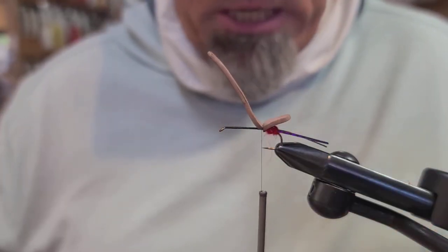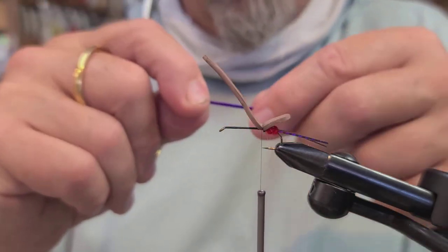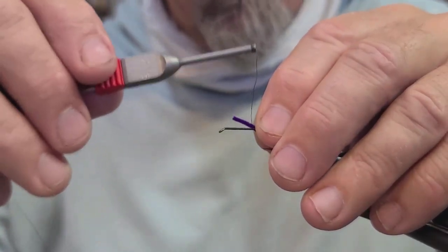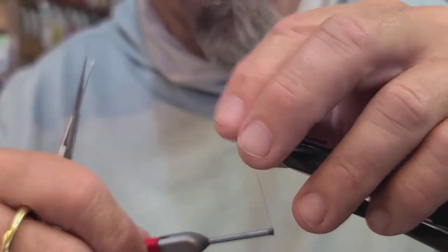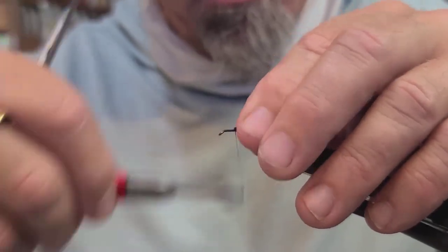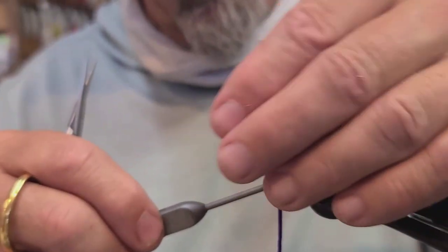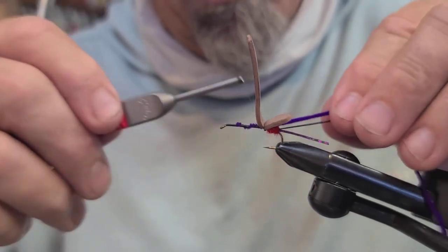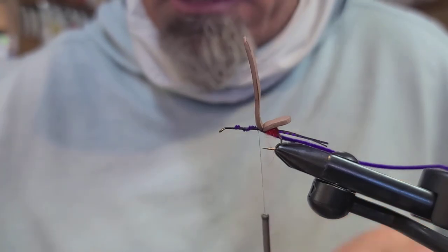The next thing I'm going to use is some ultra chenille — micro, in purple. It's real thin and makes great bodies. It just speeds up your fly tying process. If you like dubbing you can use dubbing too, it just takes a little bit longer to build your bodies up. Just lay that in and work your thread all the way back to the very back of that foam base.